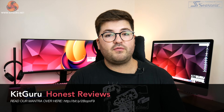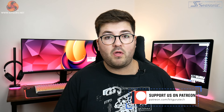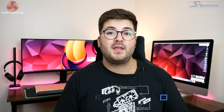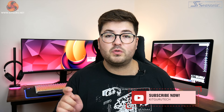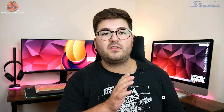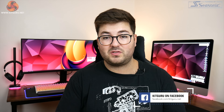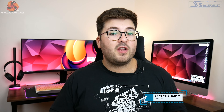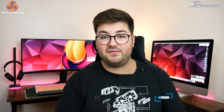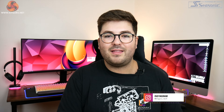That is going to do it for this review. If you liked it, toss me a thumbs up and let me know your thoughts down below — are you still on the hunt for a 3080? Hit subscribe if you haven't already and ding that notification bell. Check out the link to our Discord server in the description, and it would be awesome if you'd consider backing us on Patreon, where you get to see some content early and access exclusive giveaways. I'm Dominic for KitGuru and I'll see you in the next video.